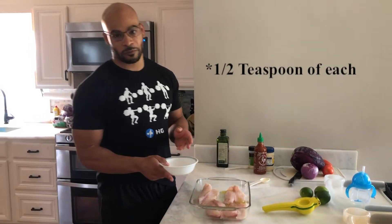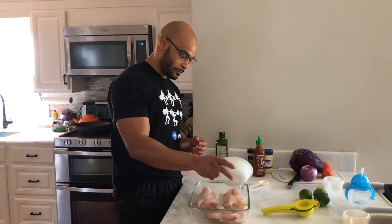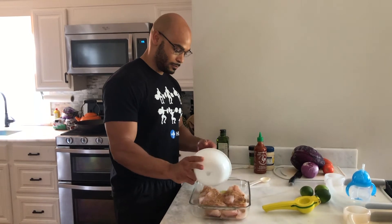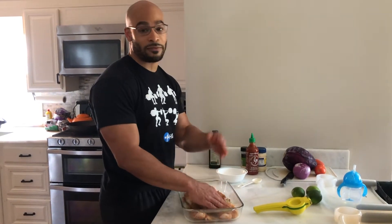We have a teaspoon of cumin, pepper, cayenne pepper, and a little bit of salt. We're just going to throw that right on, give it a good rub, then we'll stick it in the oven for 12 to 15 minutes at 400 degrees.